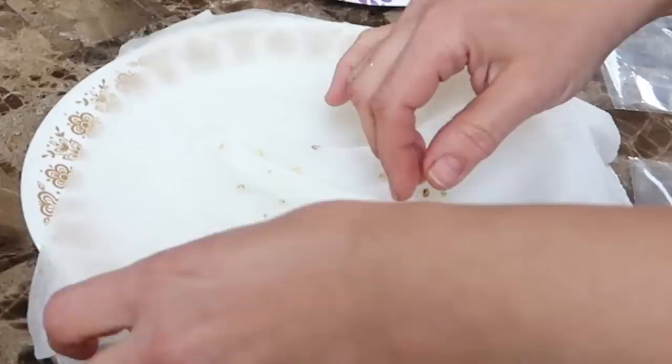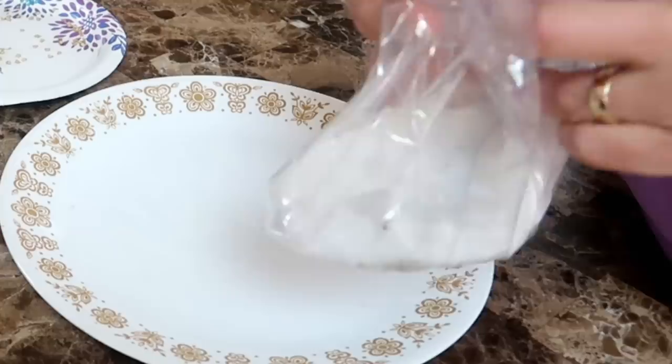So I dropped the seeds into a very damp paper towel, folded them up, and placed them into a plastic baggie to keep the seeds moist and humid. About 10 days later, you can see that many of the seeds have sprouted.